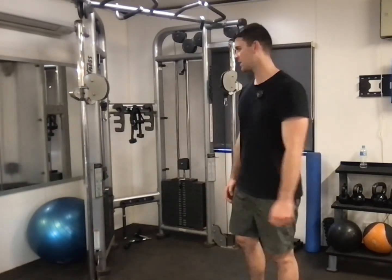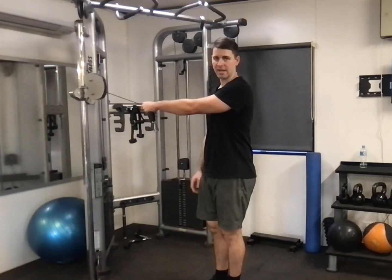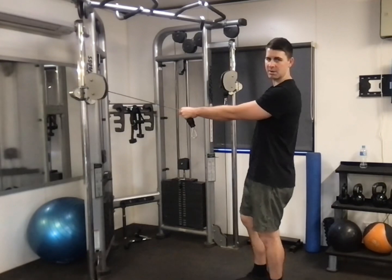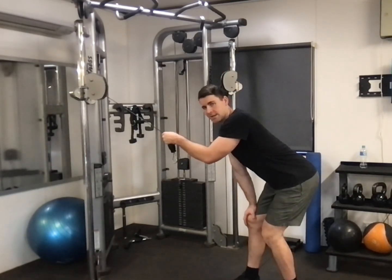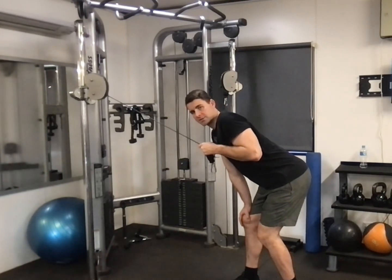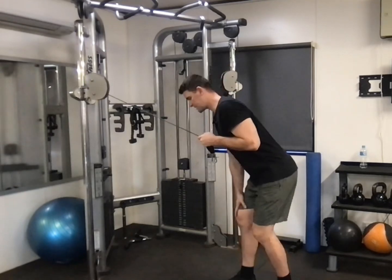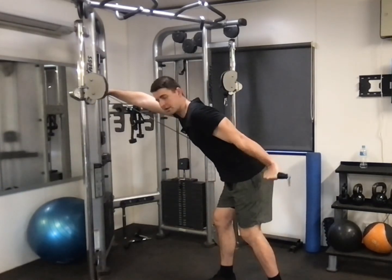The tricep cable kickback involves a cable machine. I prefer not to use a handle — I just put it in front of the cable, or you can hold it if it's thick enough. You don't want your grip or the rest of your body to become a limiting factor. I'm going to use a staggered stance and lean on my other leg, pulling it in nice and close.